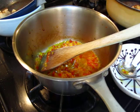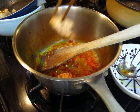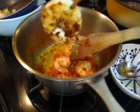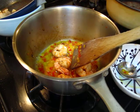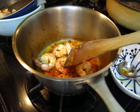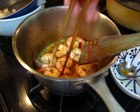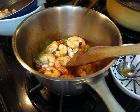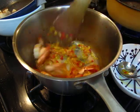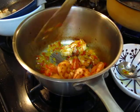Now we put the shrimp in. Oh that's good, look at it — a little bit burnt, that's good. Shake a little bit. Bon appétit. Stop the fire and this one is done also.